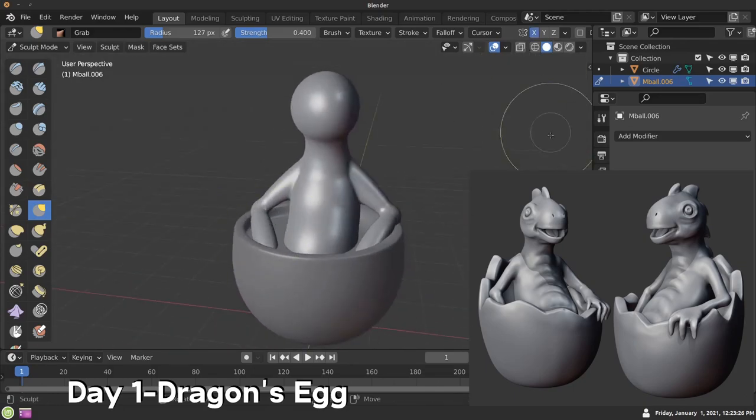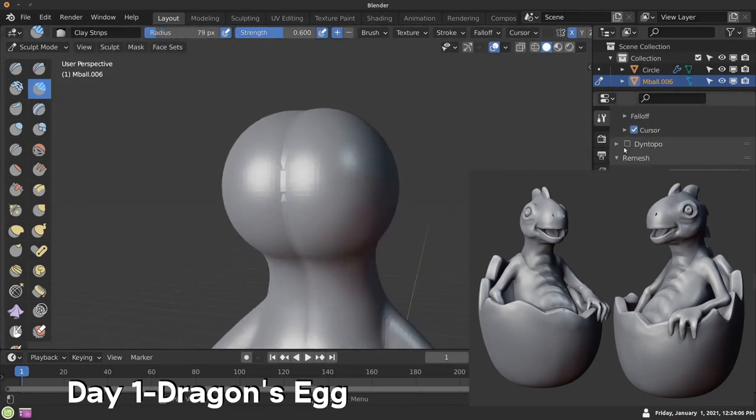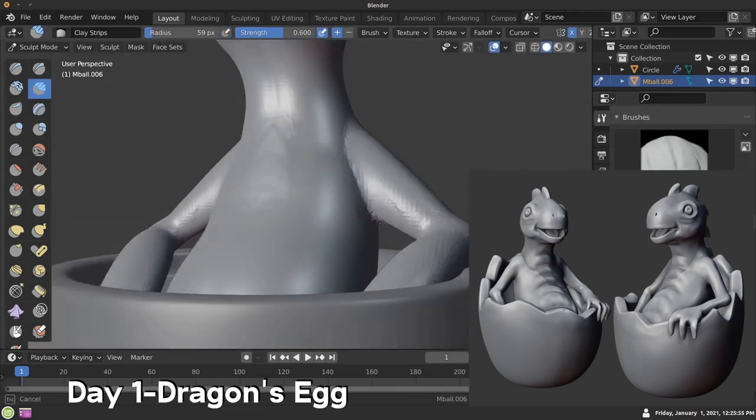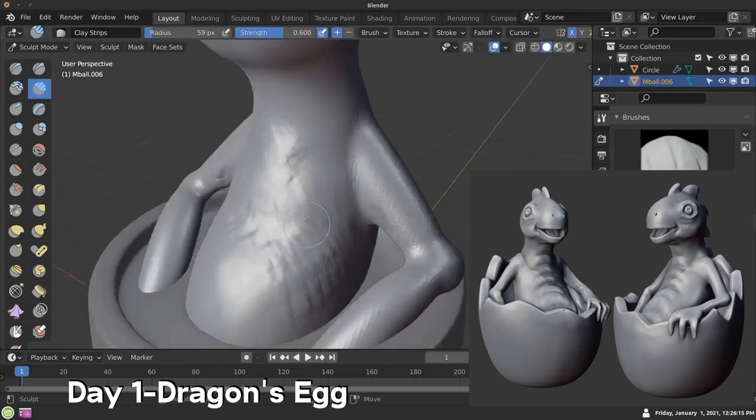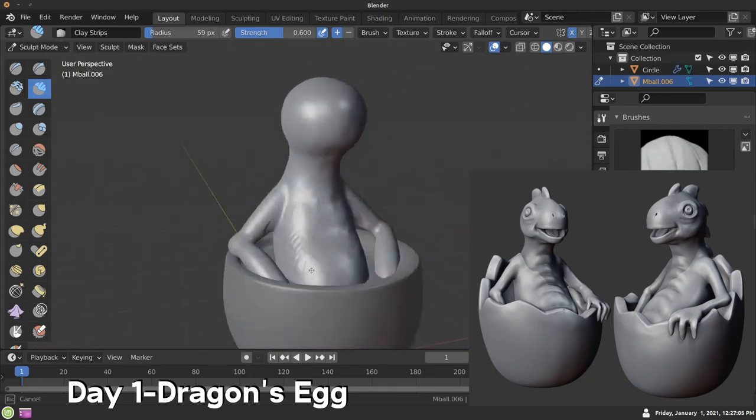If you haven't heard about Sculpt January, it's a really fun art challenge. It was created by Zach from CGBoost. I'll leave a link to the Sculpt January website so you can check it out. Basically it's an art challenge — it's sort of like Inktober, if you've heard about Inktober.